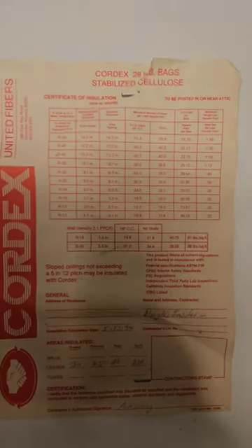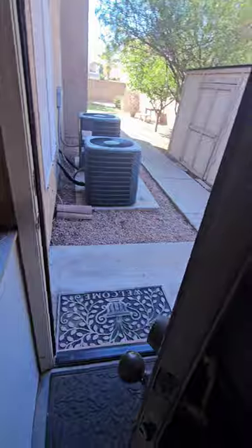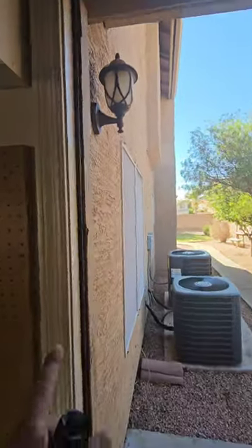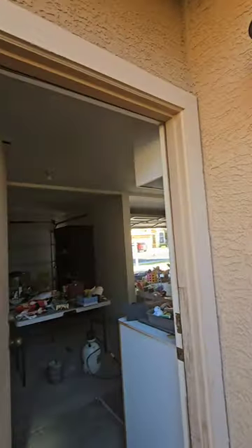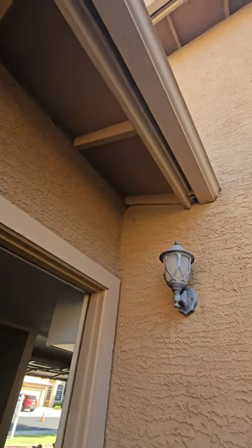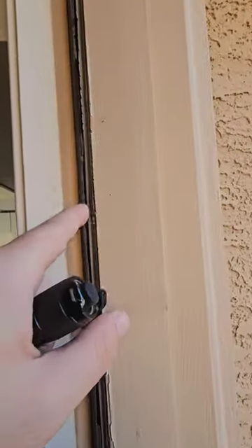Here's our stabilized cellulose insulation product sheet — about 28 bags, approximately R30, done in 1994. So expect some settlement up there; you're not going to get the same insulation value as originally. The exterior door to the garage has weather stripping that's falling apart. These are known to have water damage on the outside. Work on that trim and replace that weather stripping.